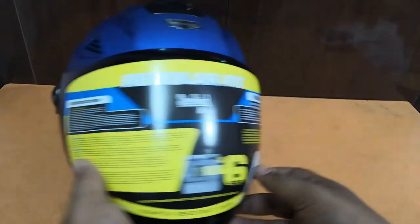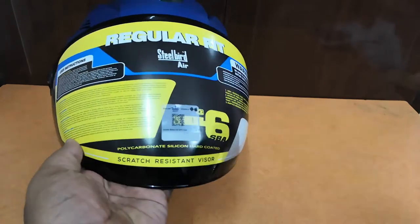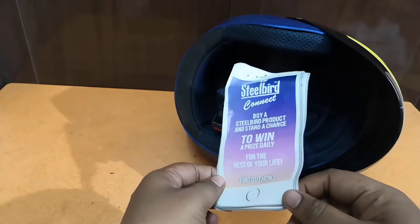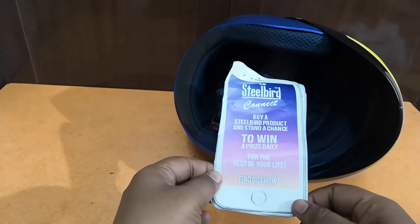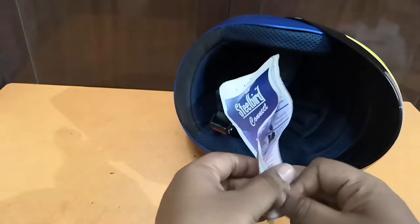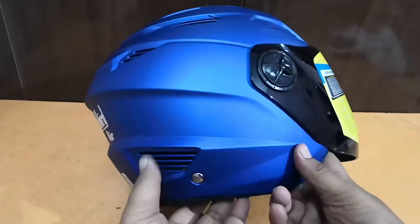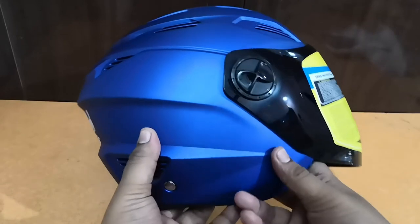Inside there's a user instruction pamphlet on how to use it, and it mentions the SBA 6 Scratch Assistant Wizard. There's also a Steelbird Connect leaflet — buy a Steelbird product and stand a chance to win a prize daily for life. The build of the helmet is very robust and the colors look quite good.